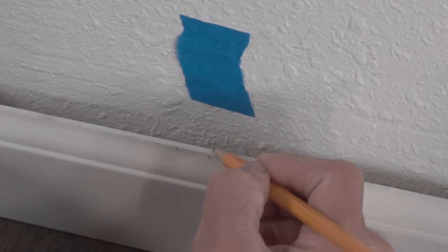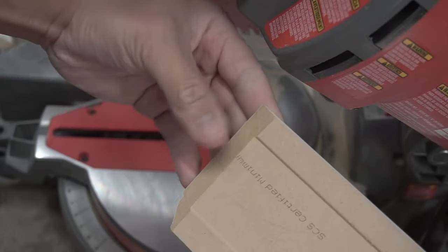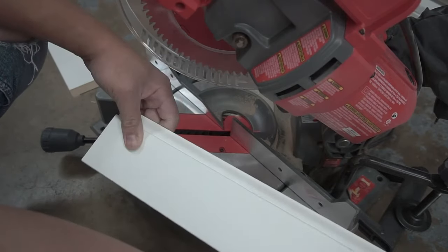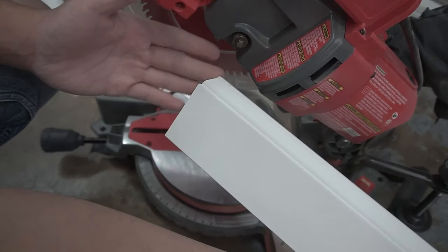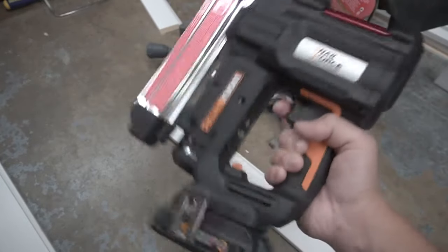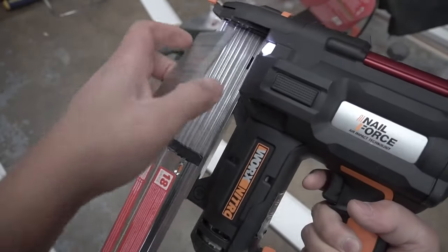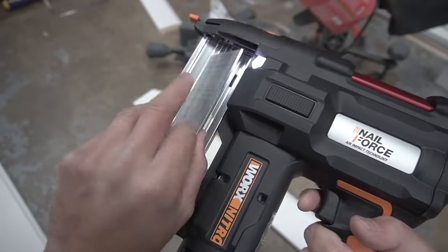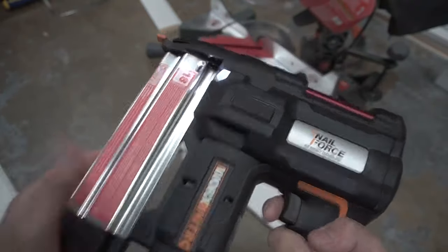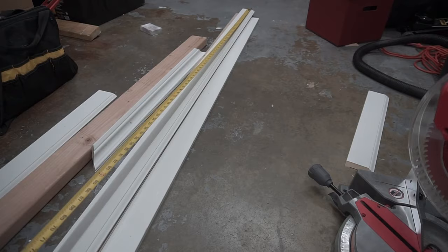I'm going to mark that 45 degree direction so I don't get confused. Now you have your 45 degree cut. We're going to install this first and then measure up the remainder piece, and I'll show you how to join each end. The brad nailer I'll be using today is the Nail Force Works Nitro cordless battery-operated 20-volt nail gun. I'll be using 18 gauge 2 inch brad nails — very easy to use. Load it up. Lock and loaded.